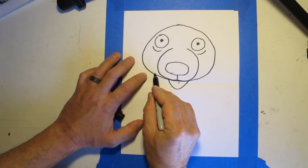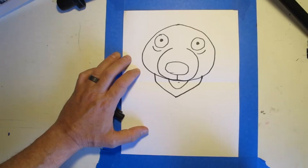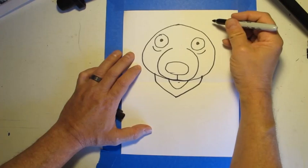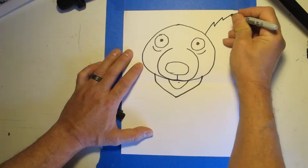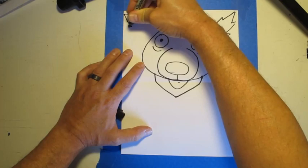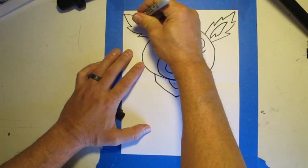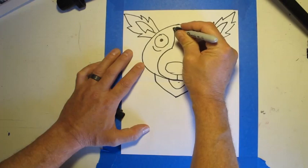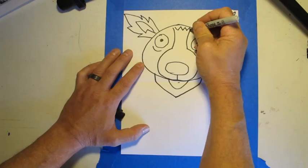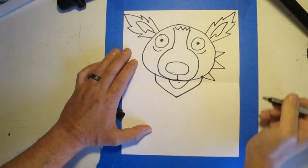Now we're going to draw the neck. We're going to come over here, make a little mark on each side, come down like this, and then back up again. Next, we're going to draw some ears — we're going to make some jagged lines because he's a mangy wolf dog. We'll do the same thing on the other side. We'll draw the inside of the ear. Let's make two lines that go up to the top from our mouth shape, put some zigzag lines at the top, and on the sides of the face add some scruff sticking in.